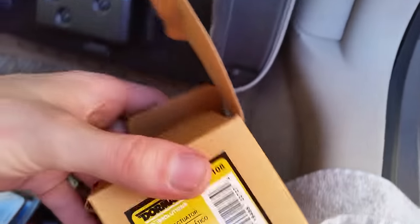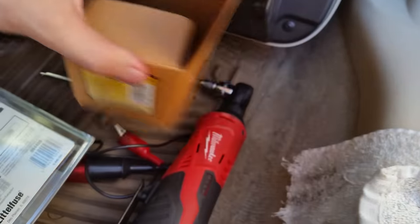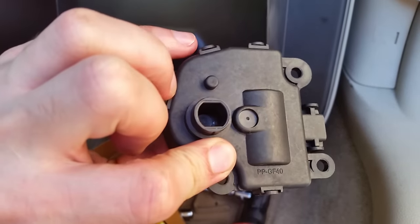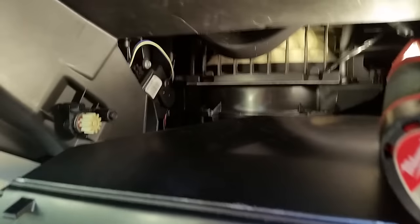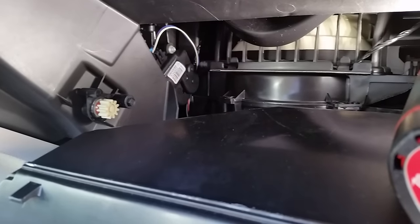I put that part number into RockAuto.com and referenced Dorman number 644-108, and that's what I'm going to put in to replace it. If you go to the dealer they'll charge you three to five hundred bucks to replace that, and this only costs twenty-seven to thirty dollars to buy it online.